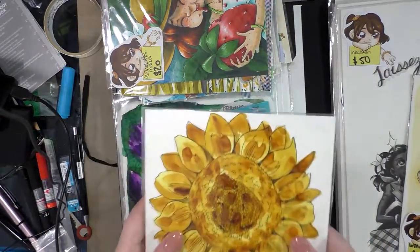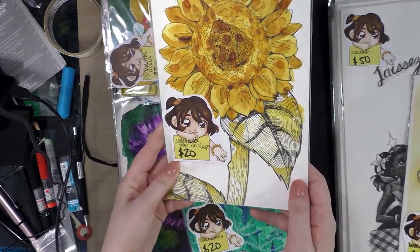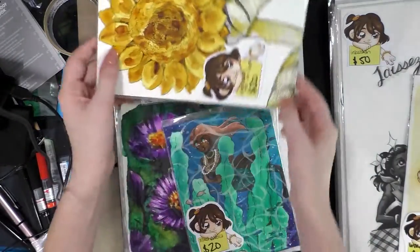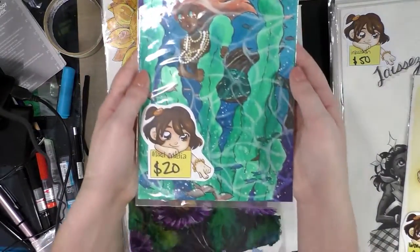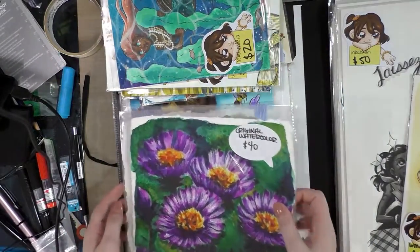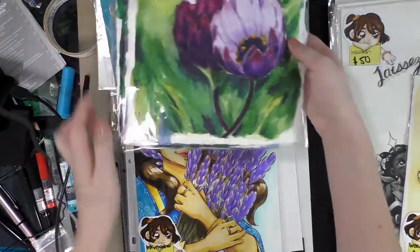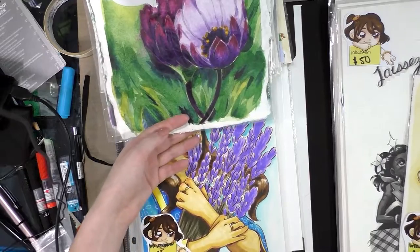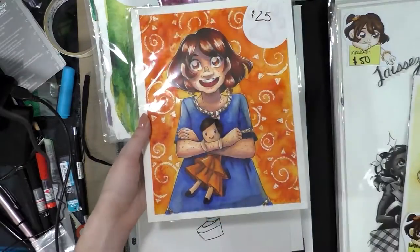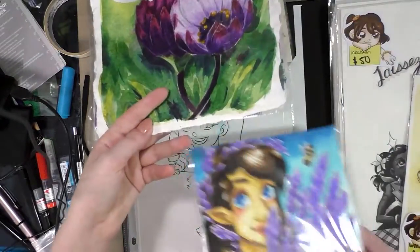You guys might recognize this — this is the Art Snacks July challenge, so this is watercolor ink on Yupo. Another Art Snacks versus Sketch Box challenge. This is October's Art Snacks versus Sketch Box, and that was a test of Montval watercolor board.